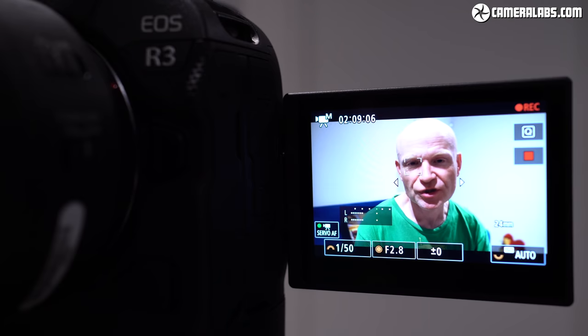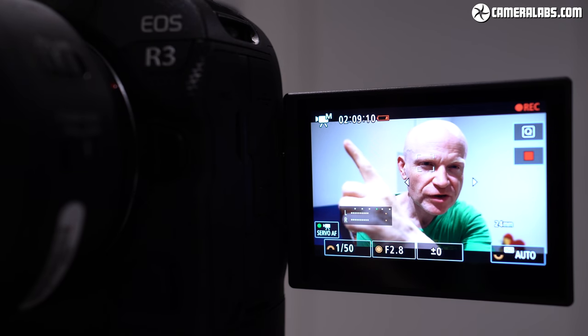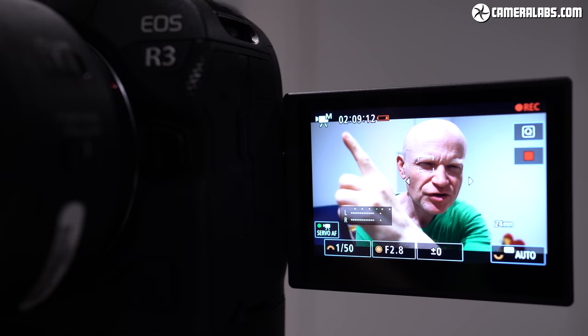In terms of video alone, on a single charge I managed to record a clip lasting 2 hours and 12 minutes in 4K 25p using IPB compression — and yes, that was a single continuous 2 hour 12 minute clip. So the EOS R3 becomes Canon's first non-cinema camera to break that annoying half-hour recording limit. Better still, I experienced no overheating issues.